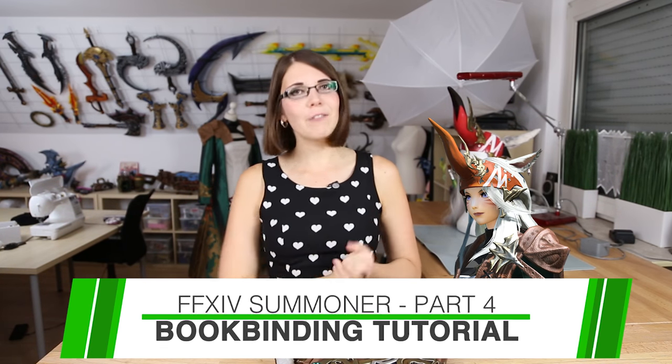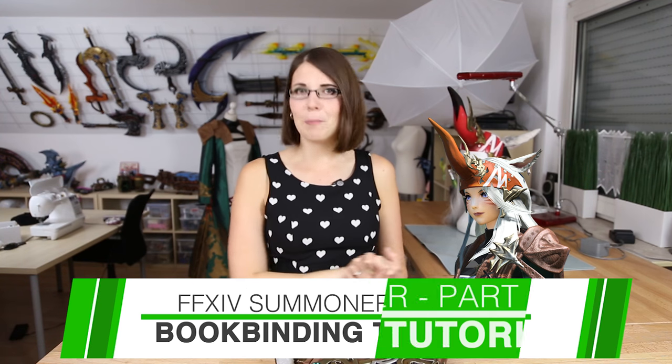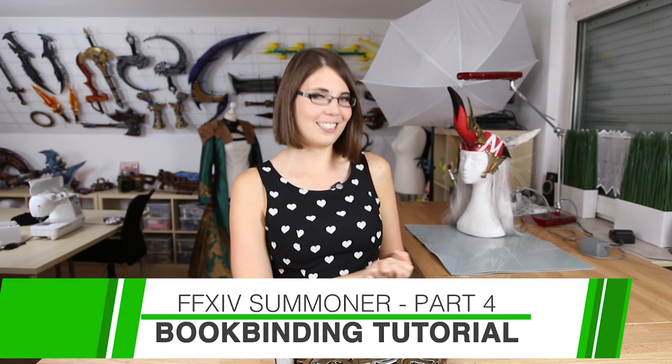Hi guys, this is Svetlana from Common Cosplay and this is part 4 of my Final Fantasy XIV Summoner Making of Tutorial Series. In my last videos I showed you already how to make cool boot covers, cat ears and horns. So check out my videos.